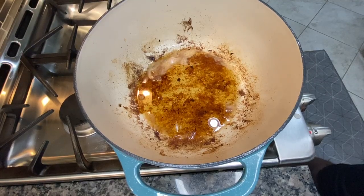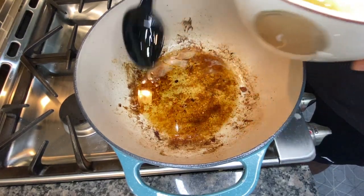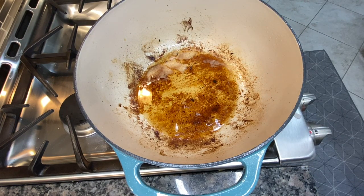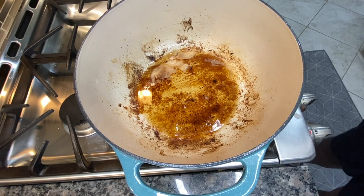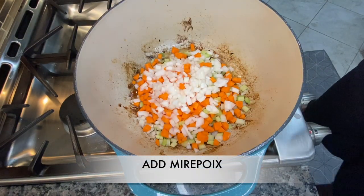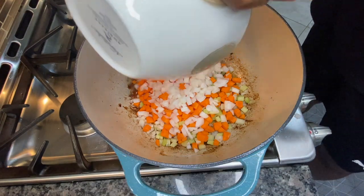Now one thing I advise everybody to do: the short ribs are pretty fatty, so you want to make sure you take some of that oil out of the pan before you put your mirepoix in. That's what you saw me do there. Now I'll go ahead and get that mirepoix in — again that's onions, celery, and carrots. It's going to be the base of this dish.